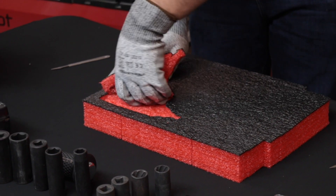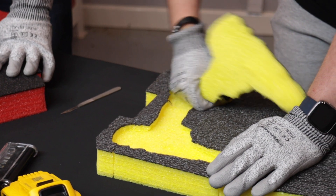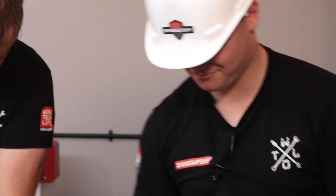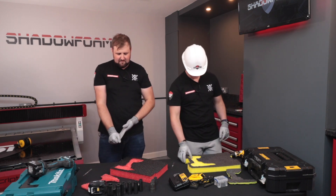All we're looking for is that first layer to come away. Great job. That's it — the safety drill. Safety with the apprentice.